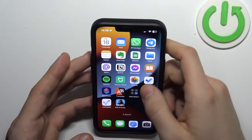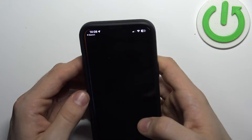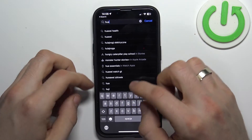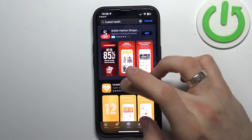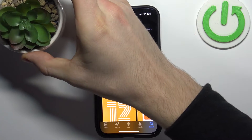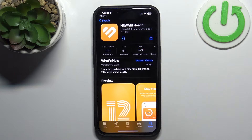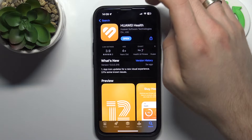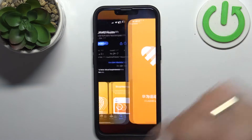Open your device and go to the App Store or Play Market. Find the Huawei Health application, install it, and wait a while. Once installed, click Open.